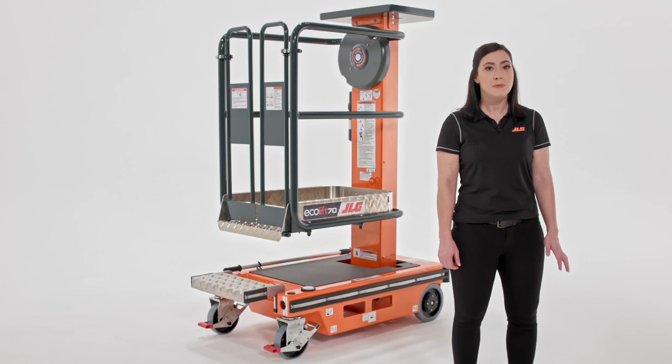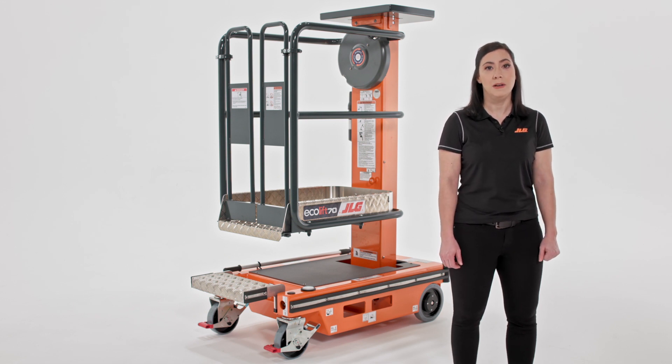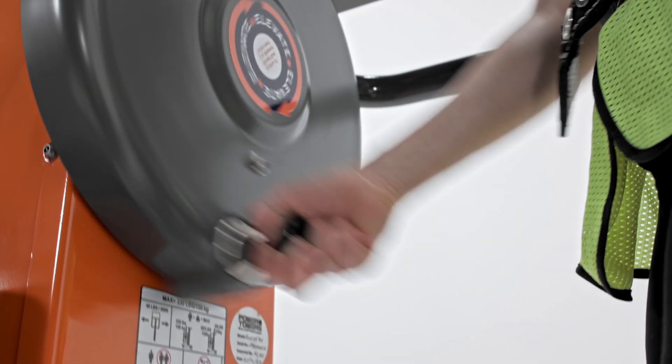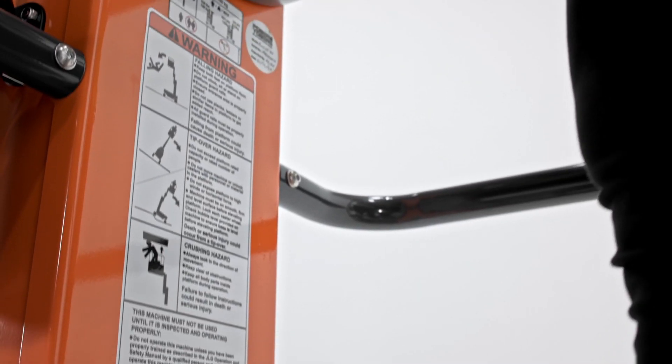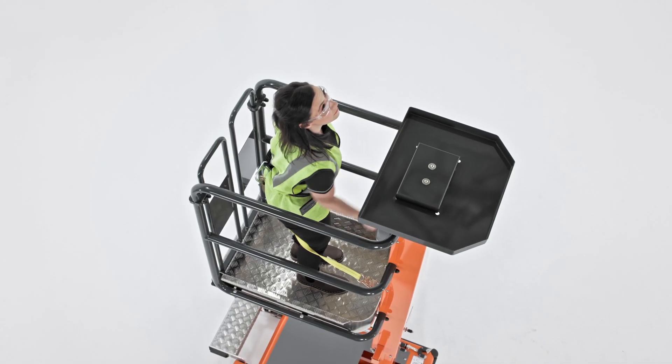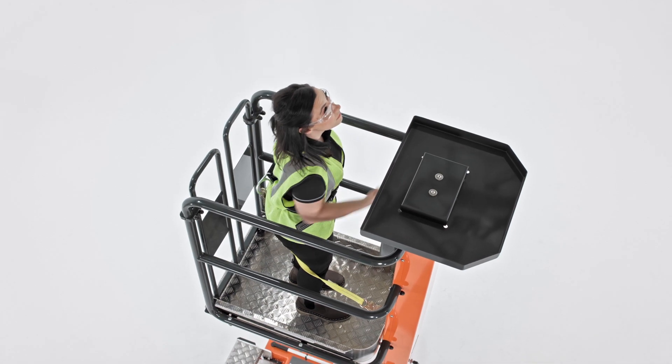Without batteries and hydraulics, you may wonder how you get to height. That's where the patented stored power system comes in. There's a gas cylinder inside the machine that helps operators elevate effortlessly by turning the flywheel. On the Ecolift 50, you can get to full height in about 11 seconds, and on the Ecolift 70, it takes about 15 seconds.